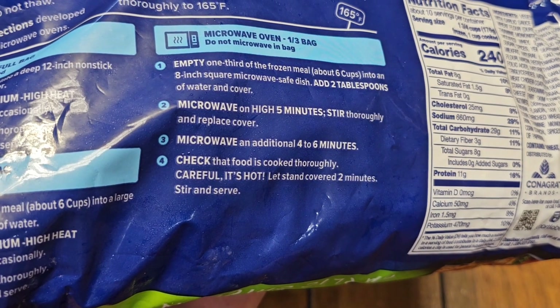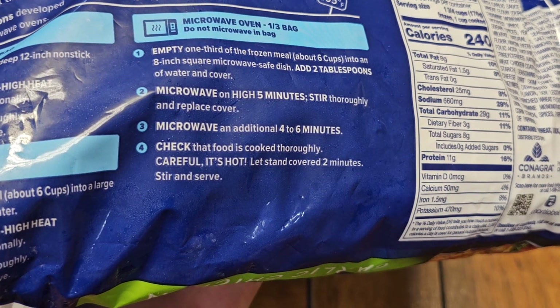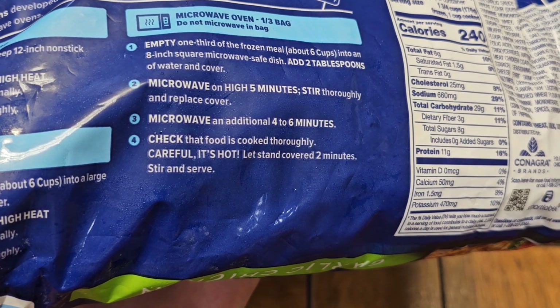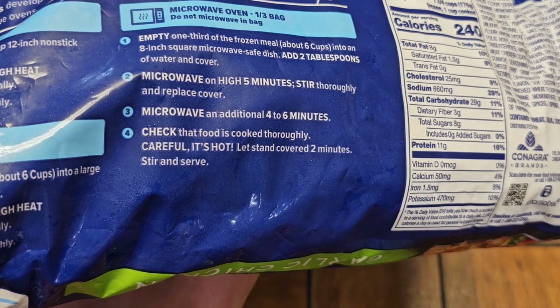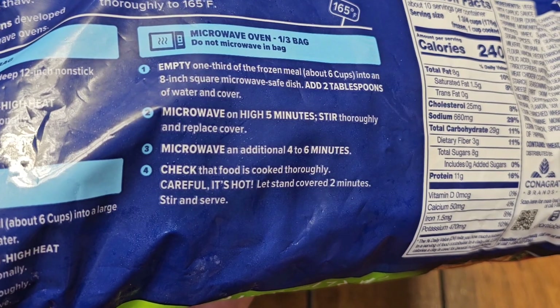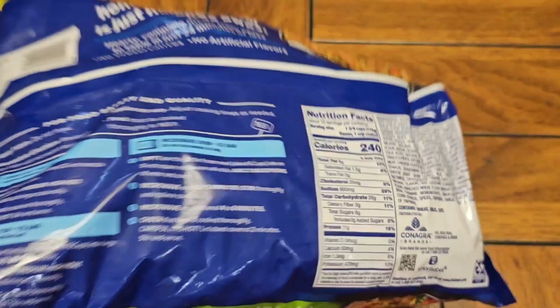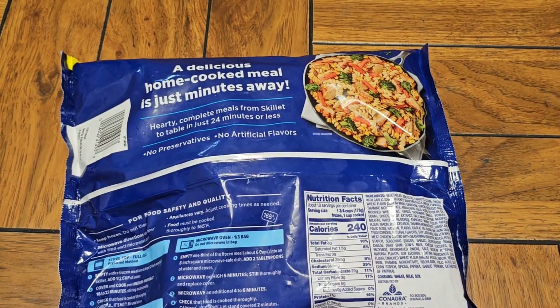I'll probably microwave it for two minutes, stir it around, microwave another two minutes, and we'll see how it's going. It says to let it sit for two minutes and then stir it around, and we do need to cover it. Let me get a bowl and we'll see how this goes.